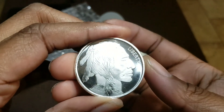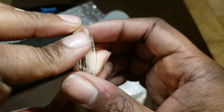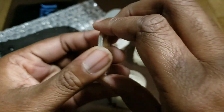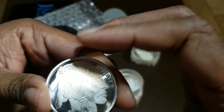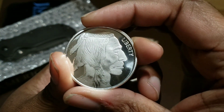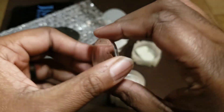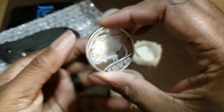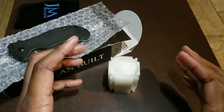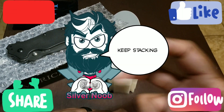So this is not a coin, this is a round — it's designed after the Buffalo coin, or the Indian Head coin, whatever you want to call it. But I think it is absolutely gorgeous. Be brave, be strong, keep stacking. Peace.